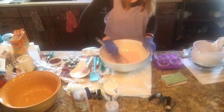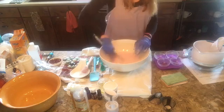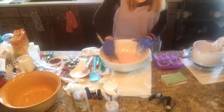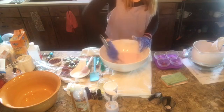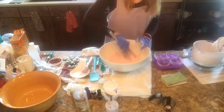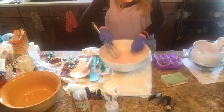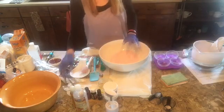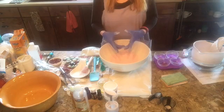Bath bombs can be a little tricky to make because you have to make sure that you add your liquid ingredients very slowly so as not to activate the baking soda and the citric acid — that is the trick. This is a beautiful pink color and it's going to make about two really large bath bombs.